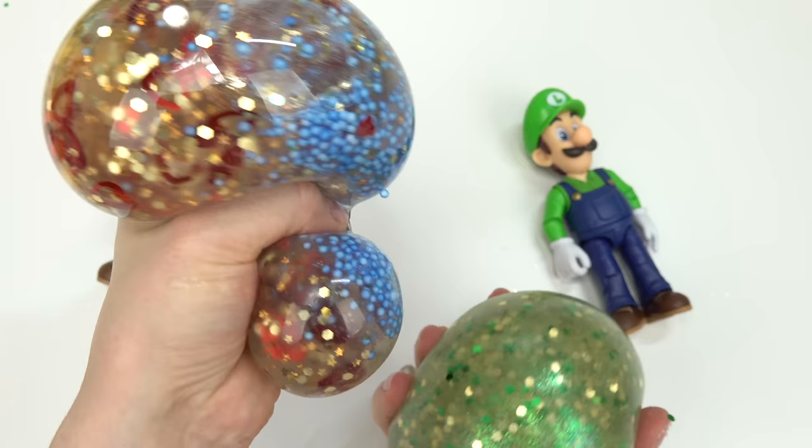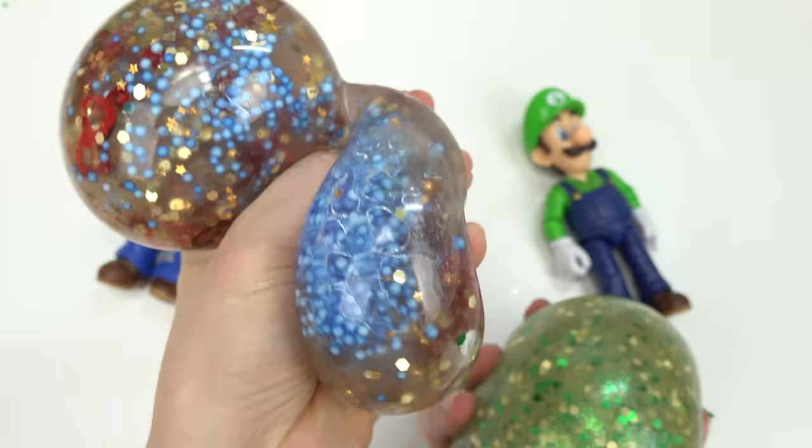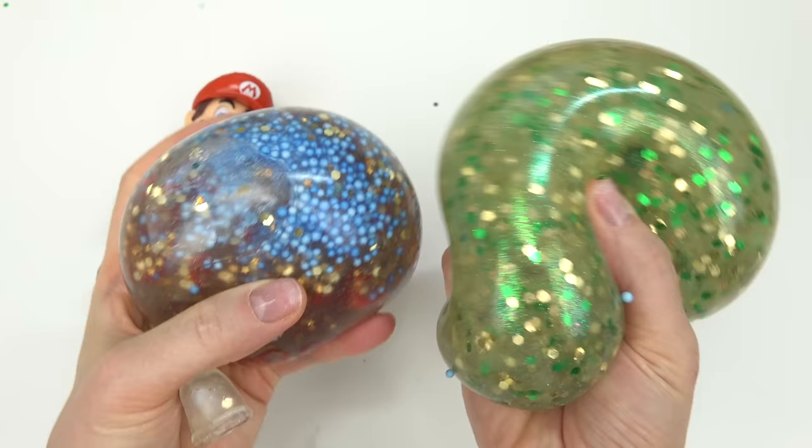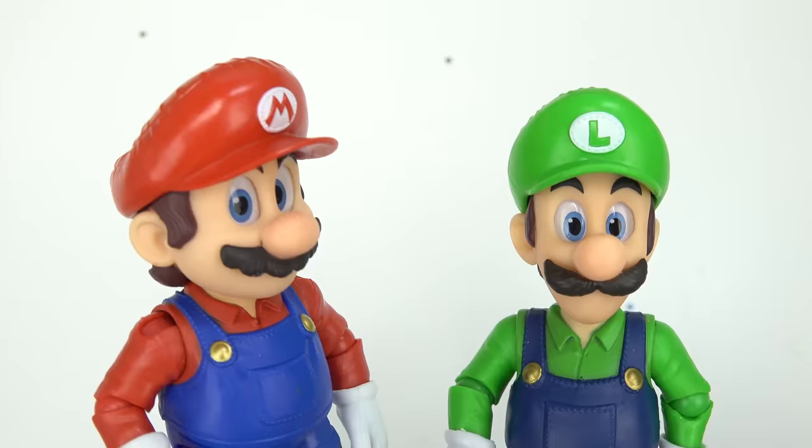Give me your honest opinion - which one did you like better? We've got Luigi's gold green with a bunch of character add-ins, and then we've got Mario's. I kind of like Mario's - there's just so much more to look at, and I really do like the blue, red, and yellow together. Now we have to find a way to save Peach from Bowser - it's a good thing we have each other!